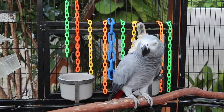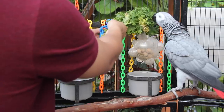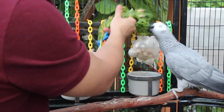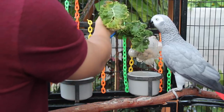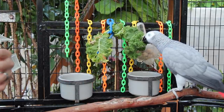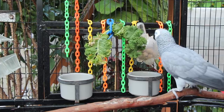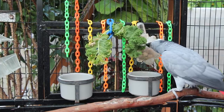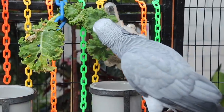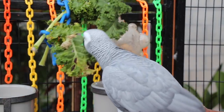Now even though your bird might not eat the veggies you put in, I'm sure that most birds enjoy shredding them anyway. So this is a great way to add enrichment to your bird's enclosure. You guys can also see that Smokey's super excited right now for the kale. I'm going to leave this here — that's what the plastic chains are for. I'll be completely honest with you guys: most of the time she doesn't really eat the kale, she likes shredding it.